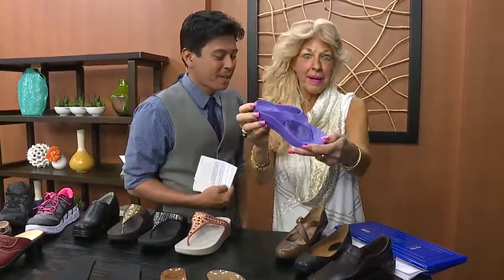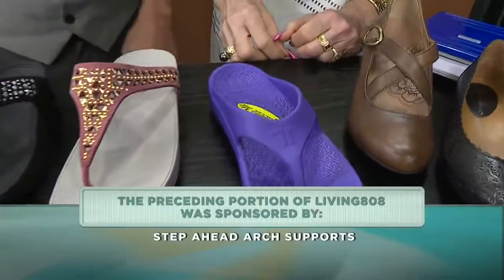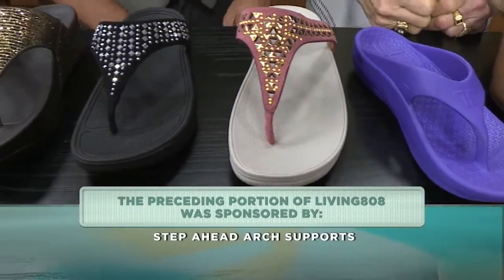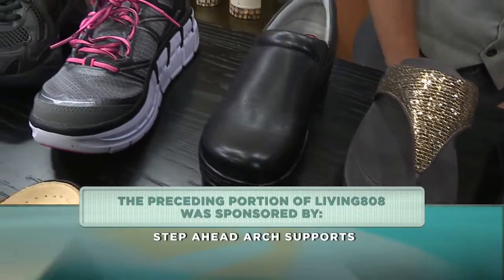We want to help you out. We'll have all the information on Patti's two locations, but really, when it comes to not only foot health but body health, get down to Step Ahead and have her take care of you. Thank you so much. We have two locations — all the information is on our website at KHON2.com, especially great for the holiday season.